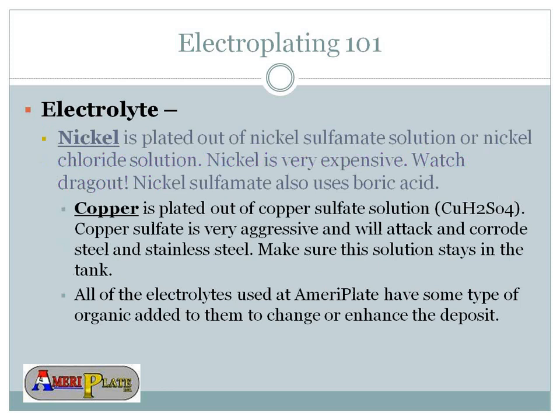Nickel is plated out of nickel sulfamate solution, which contains nickel chloride. Nickel is very expensive, so you've got to watch for drag-out so it doesn't leave the bath into a drain. Nickel sulfamate is also a boric acid base. Copper is plated out of copper sulfate solution, and copper sulfate is very aggressive — it will attack and corrode steel and stainless steel, so you must be cautious and ensure your solution stays in the tank with no drag-out. All electrolytes used at AmeriPlate have some type of organic added to enhance the deposit, such as brighteners that help the flow of tin onto the material.